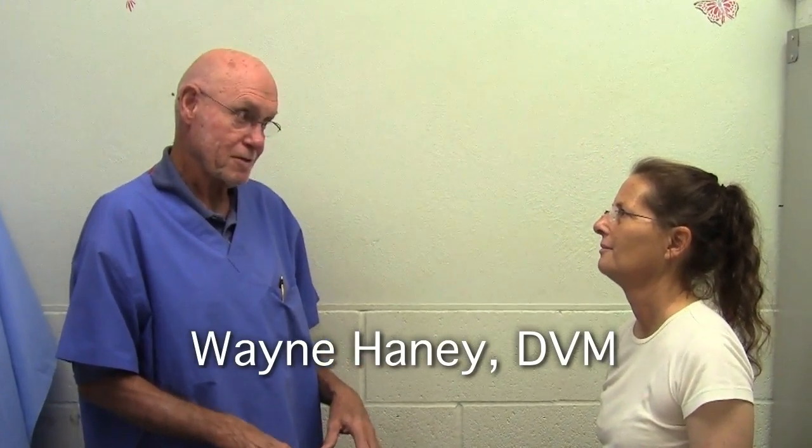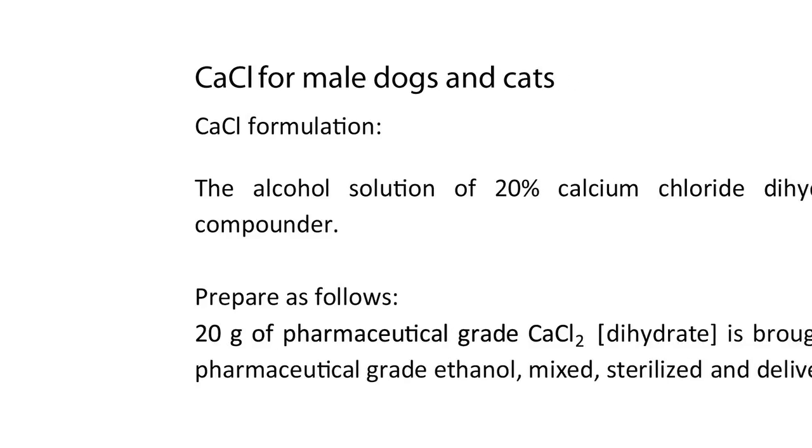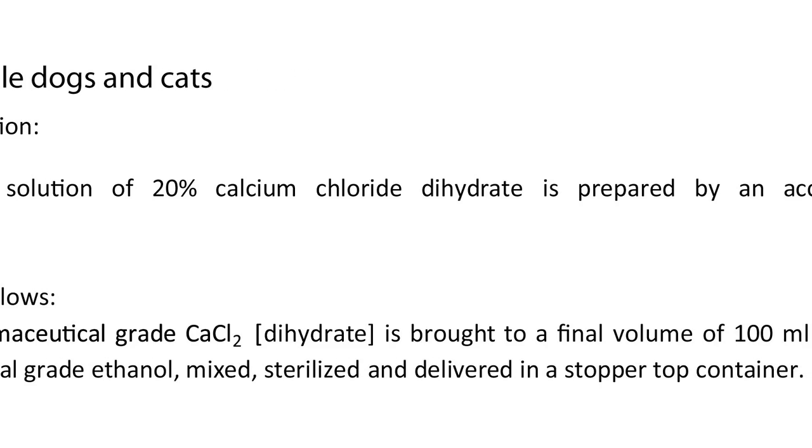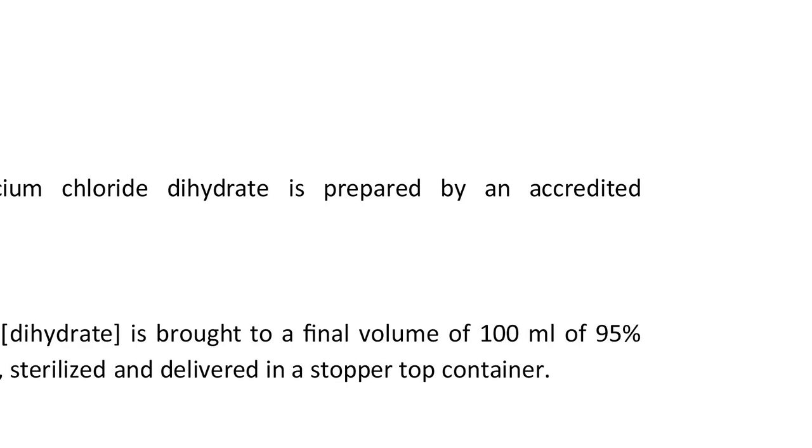Options for surgery are limited, including in remote area services. Our formulation is 20 grams of calcium chloride brought to a total volume of 100 milliliters in pharmaceutical grade ethyl alcohol.